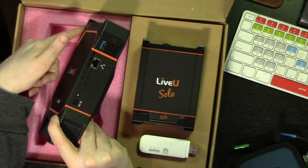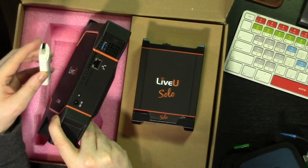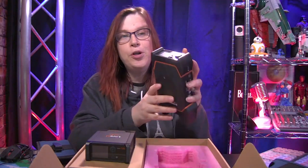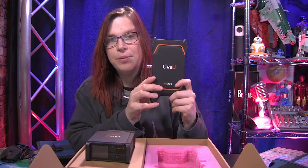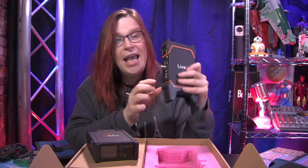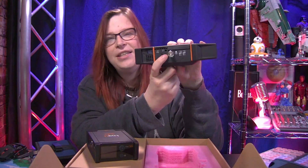There's an ethernet port and a USB modem port on the other side so you can add additional 4G modems if you want. You actually have four modems built inside this package, but you can add an additional two modems, bringing the total to six modems.